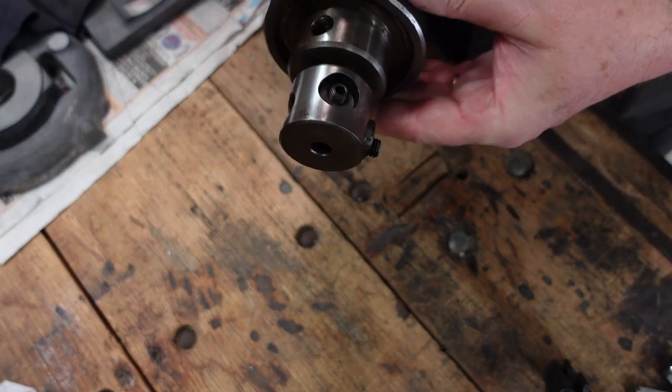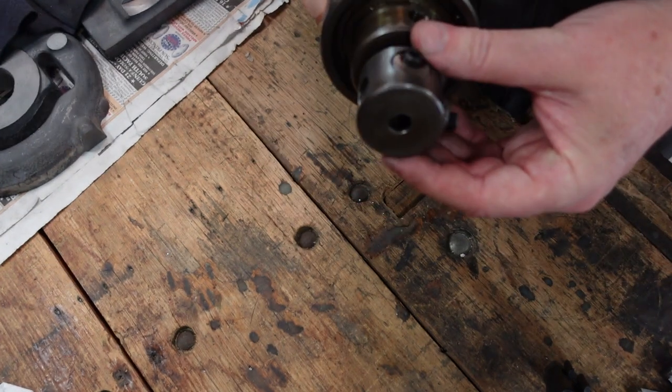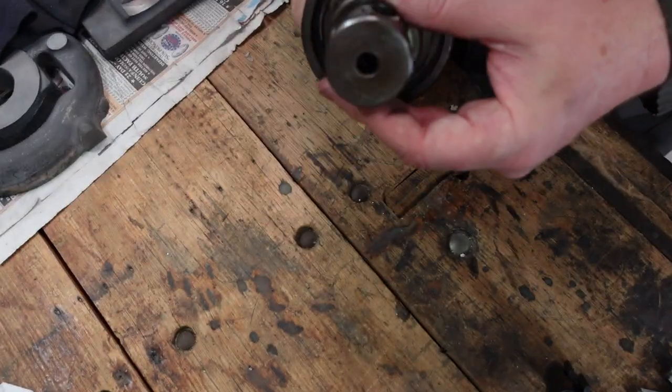I have a couple of other tapping methods that I use and I'll show you those a bit later on. This is a tapping head — it's actually made by Piper — and I use this occasionally when I've got a lot of holes to tap, but the thing that is of interest at the moment is the way it holds on to a tap.